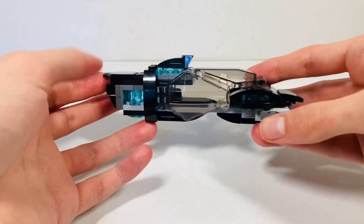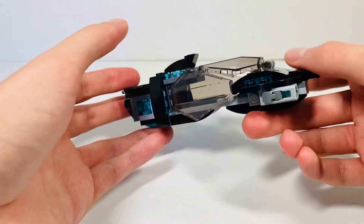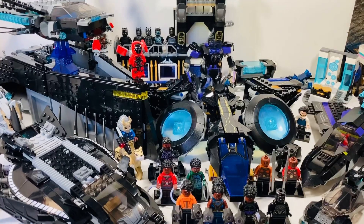The last vehicle before I forget is the mini submarine set included in King Namor's throne. I nearly forgot about this one. You've got two stud shooters — I did a full review on this already. It's a very cool little build.